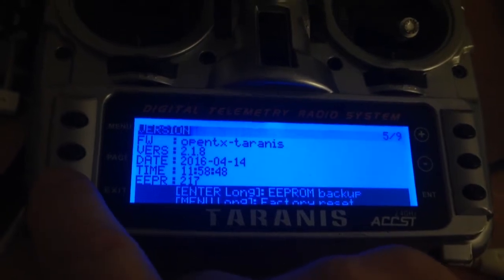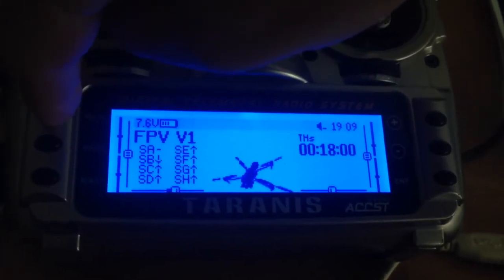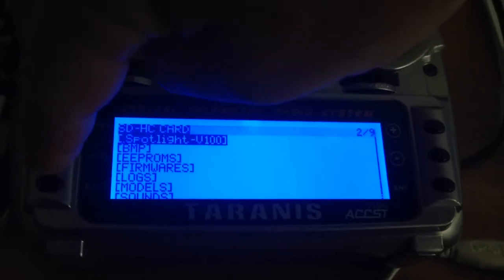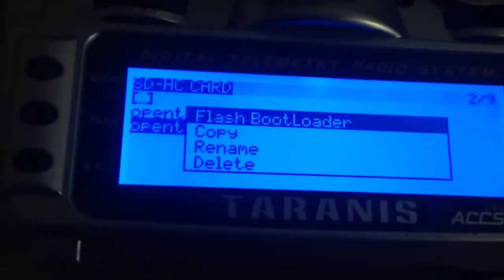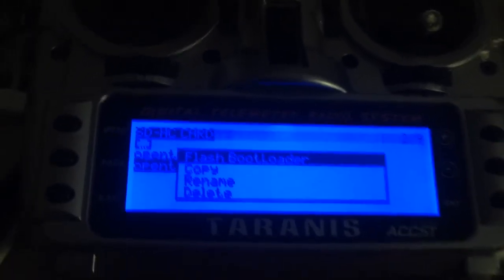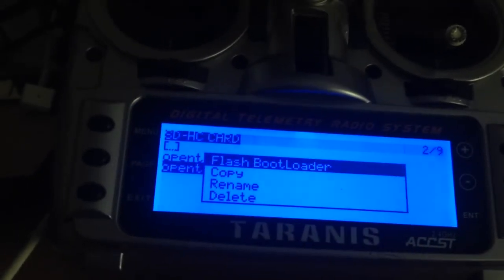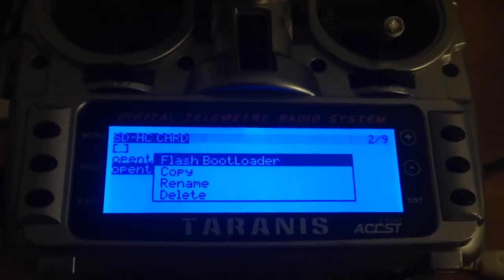Now if I wanted to update the bootloader, what I could do is go through here, go to the firmwares, pick the one we want, hold it, and you can flash the bootloader. I won't do that just now, but it's just a simple matter of pressing enter. You've updated the radio with the new firmware, you've updated the bootloader, and the whole process took about 5 minutes - and that was totally unrehearsed, so it gives you an idea of how quick and straightforward it is. Thanks for watching.